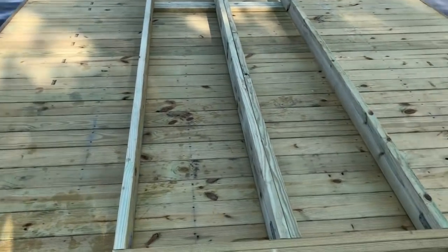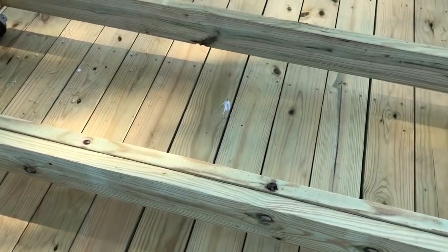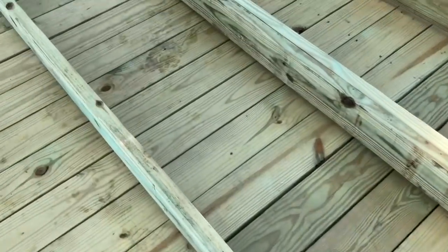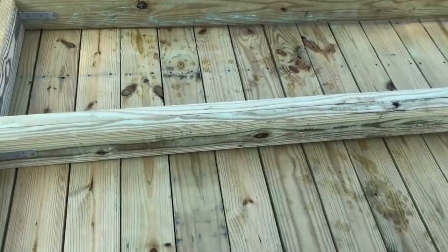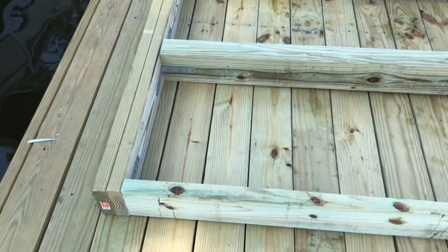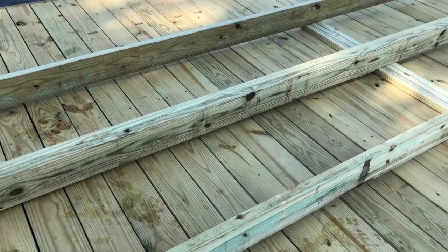I've constructed the framework of the gangway. I did it on the floating dock so I can just roll it out and attach it over there. I used two-by-sixes, mounted two of them together with an extra on the outside. I've already flipped it upside down to mount the wheels — doubled up so the wheels have a firm place to attach, and doubled up at the connector end too. I've measured it so it should land about one-eighth of the way through, accommodating seasonal water-level movement.